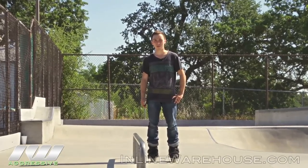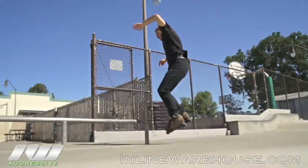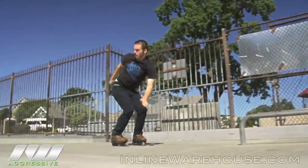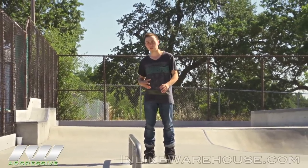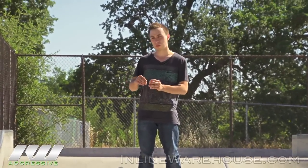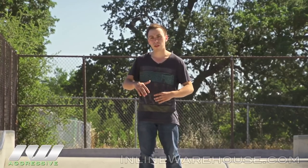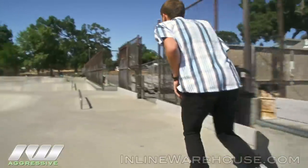Hi, this is Anthony Gallegos with Inline Warehouse. I'm here to show you how to do farfig. It's pretty simple — this is more or less a basic trick for a lot of people. It's a trick that you can really grow upon, so once you learn it, you can learn how to do switch-ups from it, and it's also the basis of a lot of other more difficult tricks. The motion's pretty simple.